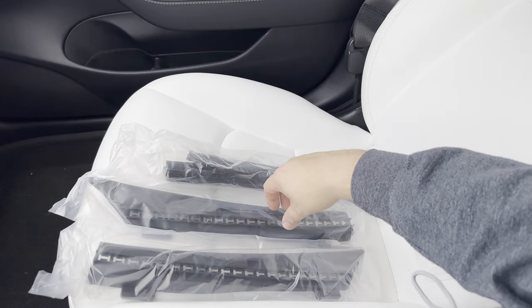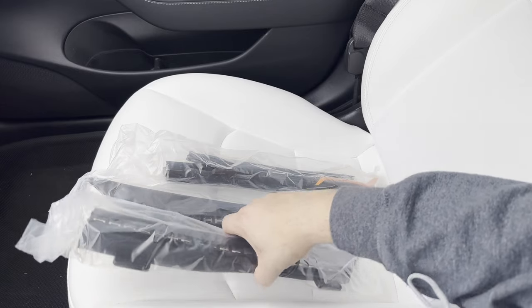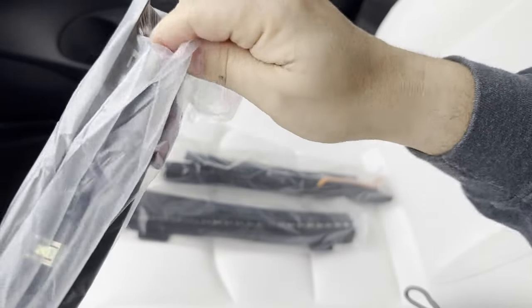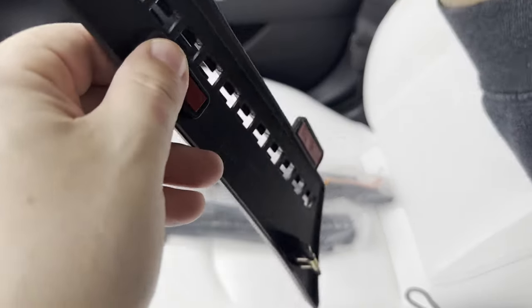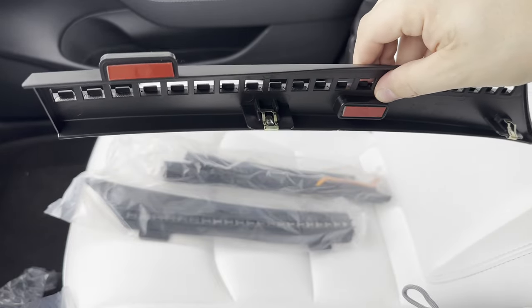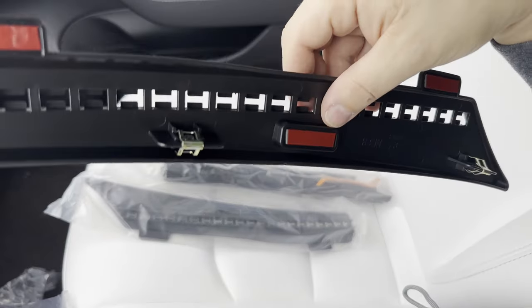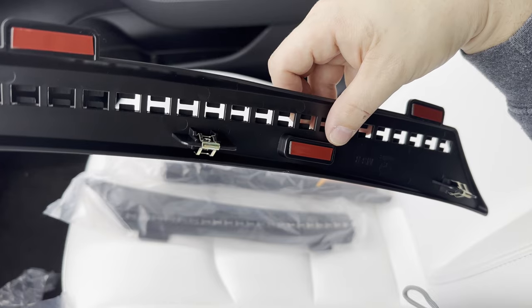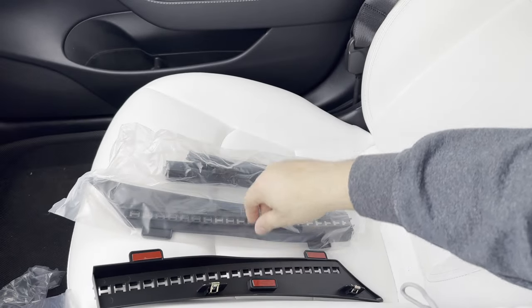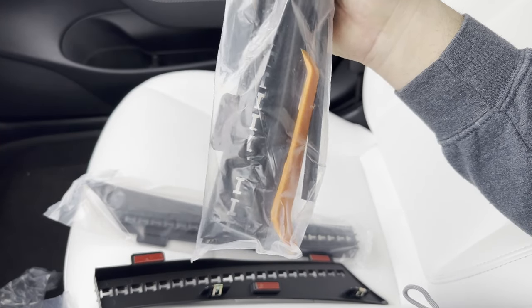There are three pieces that come in the package — for shipping purposes it's cheaper and easier to do three plastic shells rather than one piece. Each piece has the metal clips already pre-installed, and each piece has either three or four double-sided sticky tape pads to adhere it to the upper metal portion of the frunk. They're also nice enough to include a pry tool, which is always appreciated.